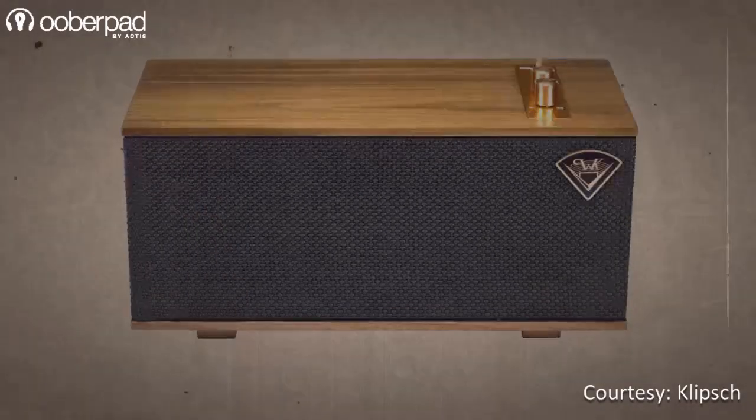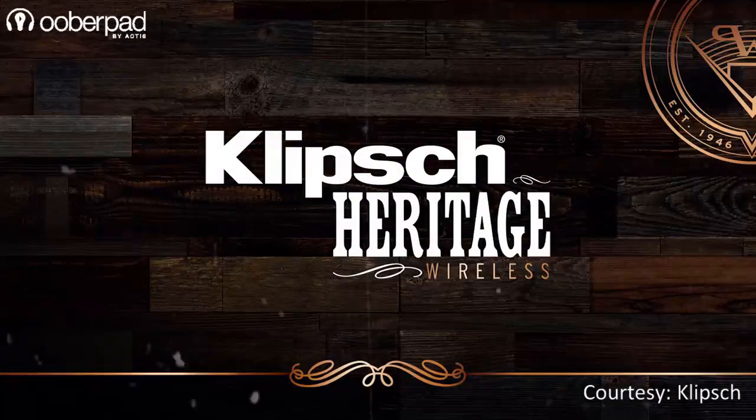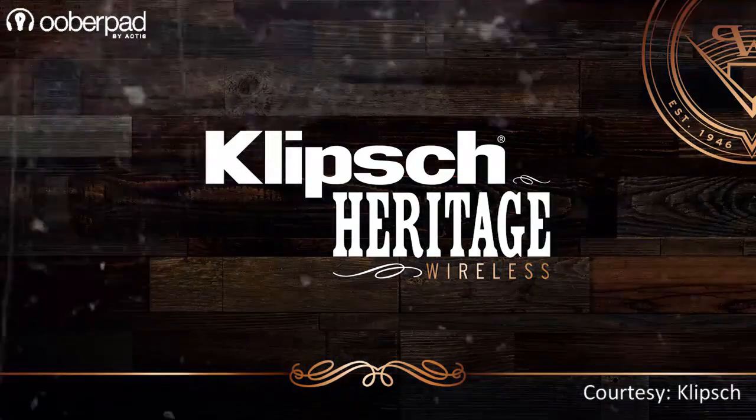Today we are looking at the Klipsch The One High-Quality Portable Bluetooth Speaker. The speaker is part of the heritage series that look like classic and retro audio equipment.